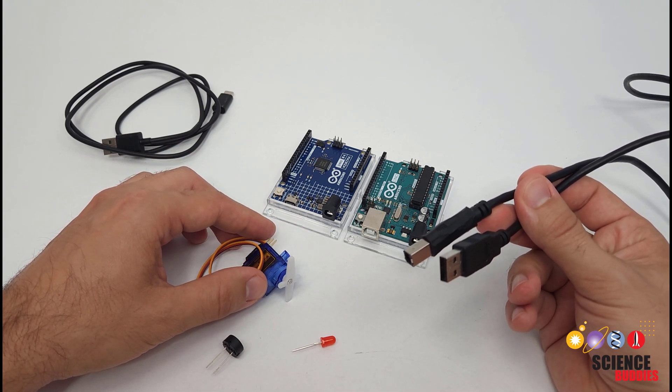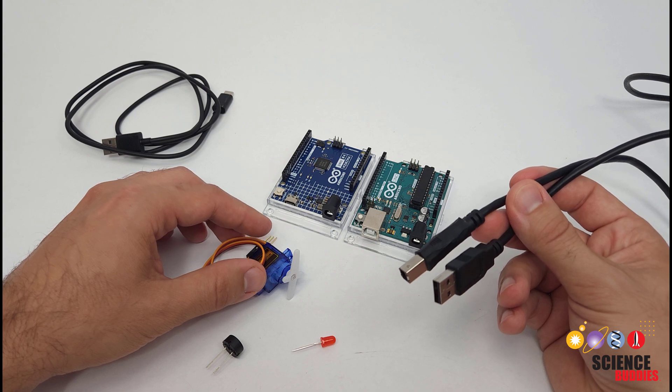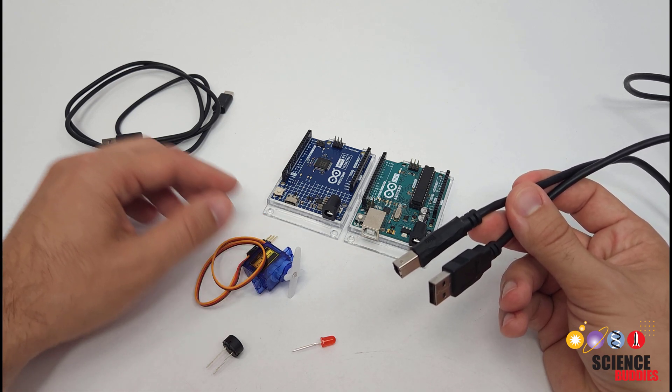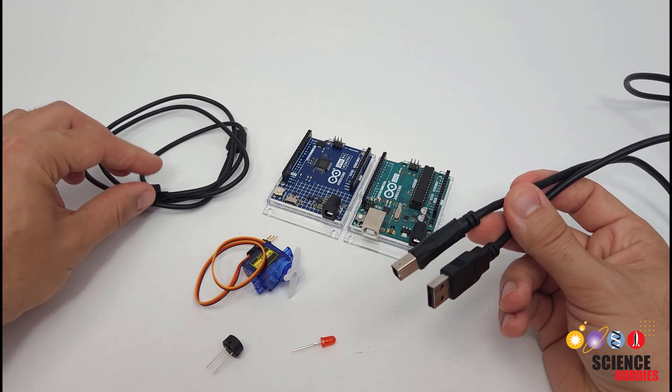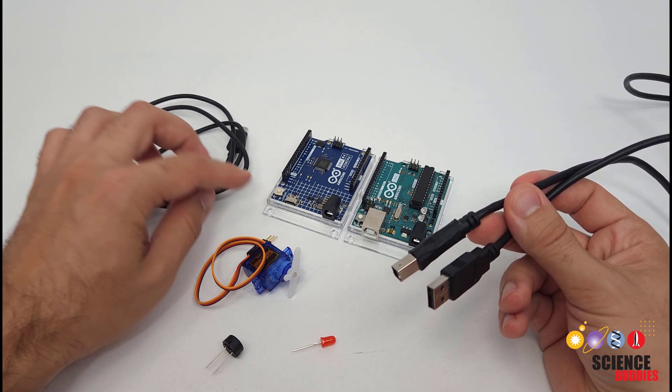It's not going to be enough for larger projects like robots with lots of motors, but we'll talk about that a little later in the video. For now, we'll talk about the different types of USB cables, because the type you need will depend on your Arduino model and your computer.